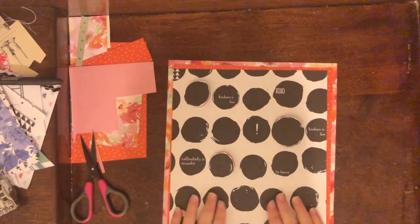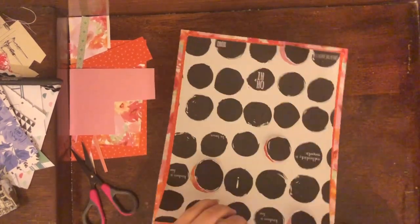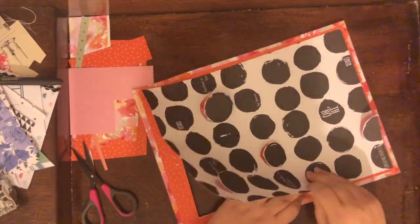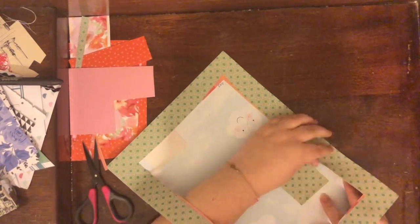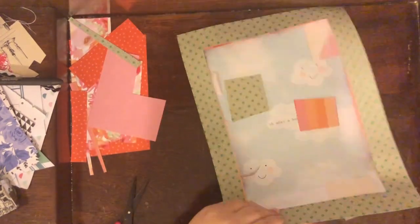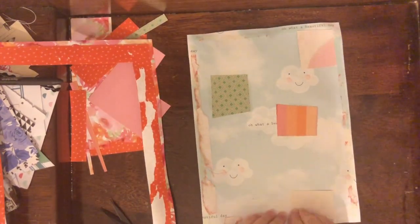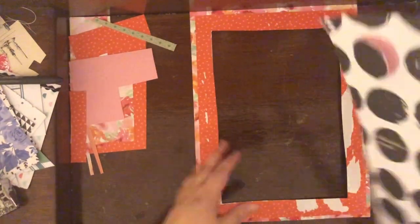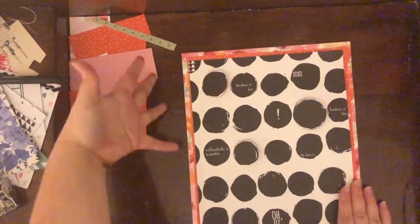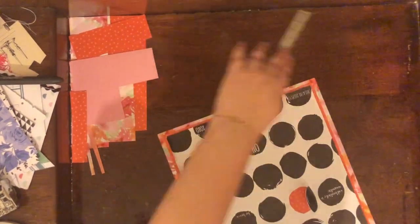The frustrating part of this layout is I stuck it down and then realized I put it on crooked! I had to pull up that really sticky score tape I had already put down. Don't you hate it when you're trying your best to line it up and then it goes diagonal? I pulled it up and had to add new adhesive because I really ripped up the page, but I managed to stick it down and you can't see any of the torn pieces after all. It's better than it was the first time, so I decided to leave it.